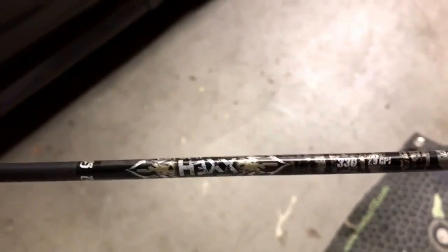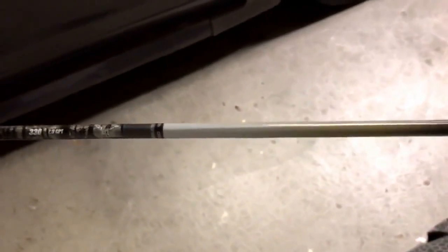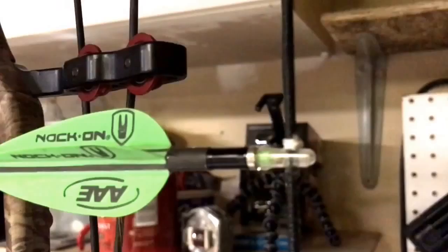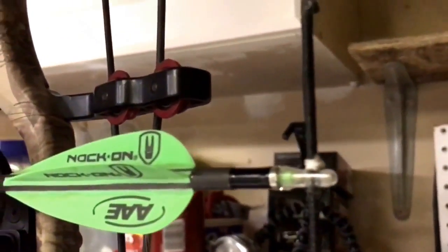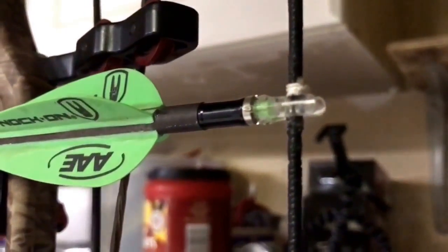I actually brought up a good point to myself — I'm shooting Easton Hex arrows this year and they come standard with an Easton H knock. I almost set my knock point spacing for a standard H knock, but I actually shoot knockout lighted knocks for hunting. The H knock is quite a bit wider than the knockout knock, so I'm glad I caught that. Make sure you're tying your knocking points for the knock you actually plan on shooting, not necessarily the one that comes on the arrow.